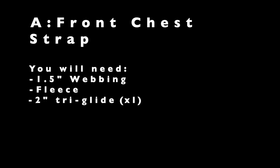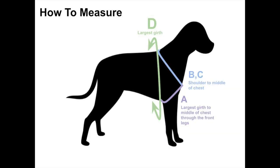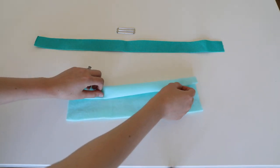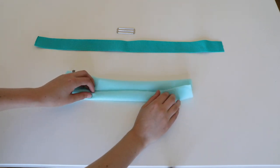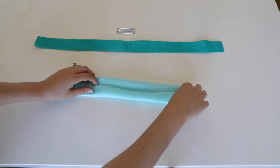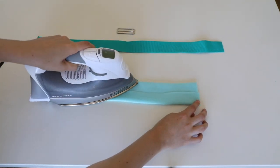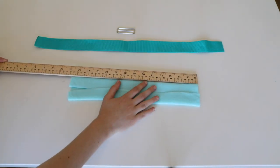Measure your dog from its chest all the way down to the largest part of its belly for the front chest strap. Pull the fleece over and then iron it flat. Double check your measurements.